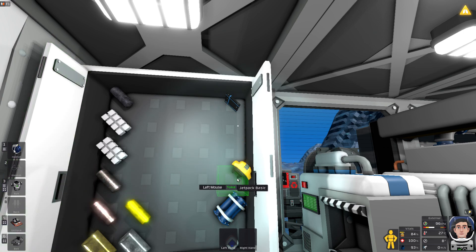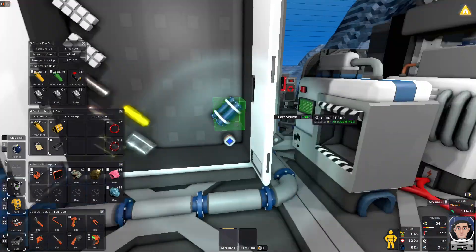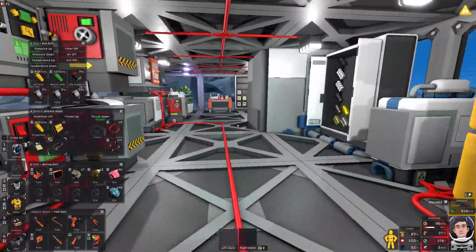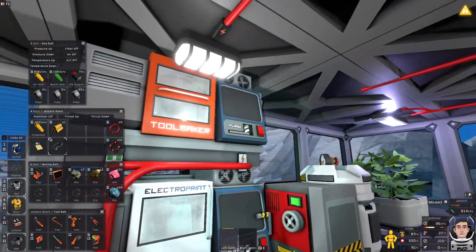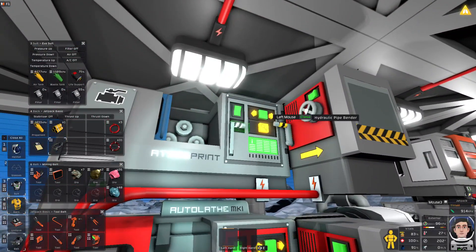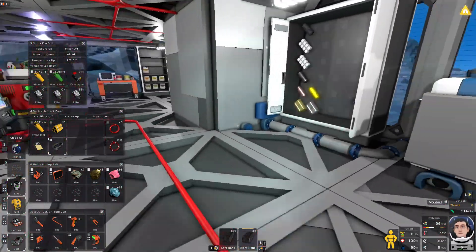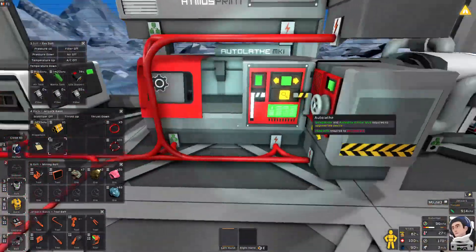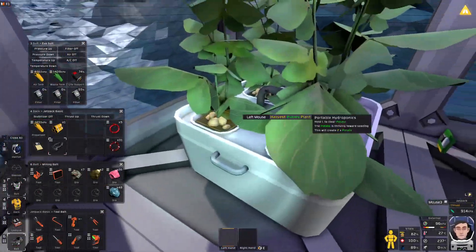Let's open this up. I need to make some logic chips to start doing some logic in here. Do I have any copper? I have some iron but not much. I need copper — I don't think I have any. So I'm going to have to go out on a little mining trip before I do anything. How is the base going? Thriving. So let's go find some copper so I can make some logic. I also need more steel and silicone for an insulated pipe.